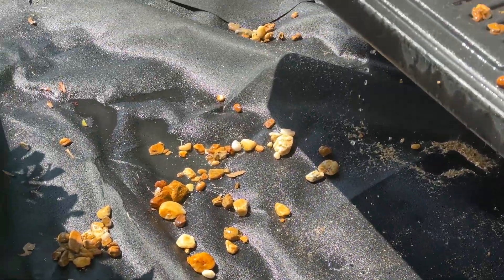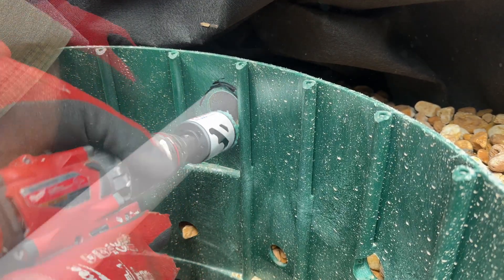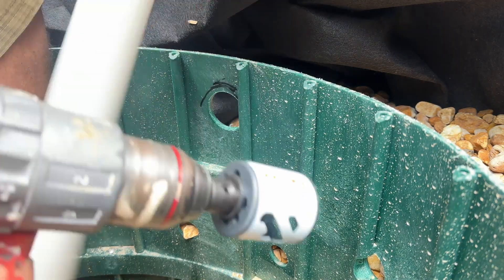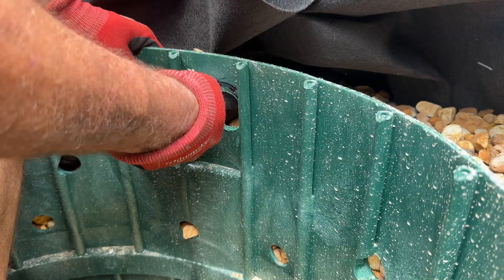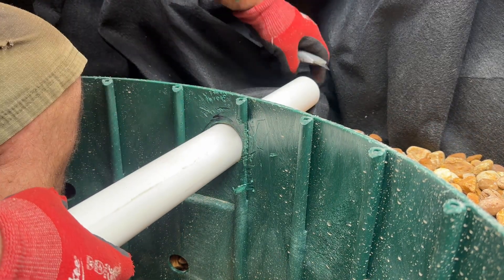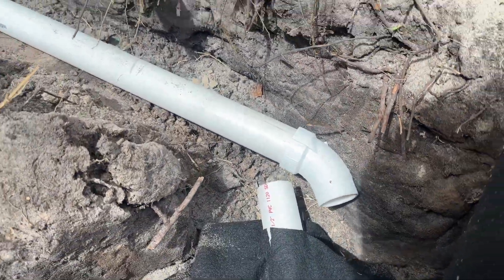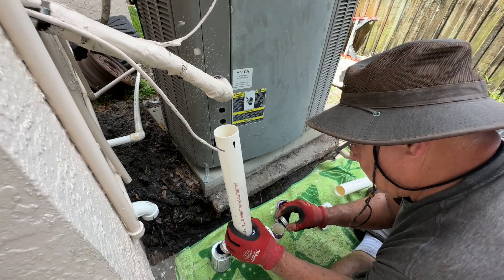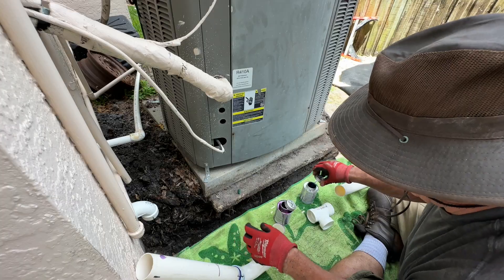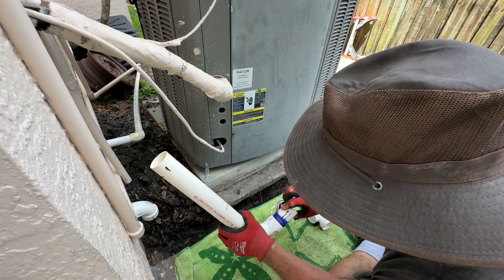I've got an inch-and-a-quarter hole saw here — I did the same thing again! Well, Fix It John's not always perfect. Per Florida building code, drain waste venting pipe does not require primer, but I like to put it on to make sure I get a good bond. Glob the glue on the pipe, sprinkle some on the joint, put it in, and give it a quarter spin. Hold it because it'll push back out.